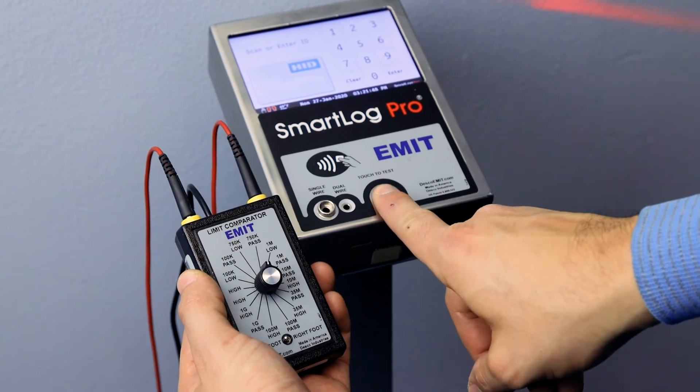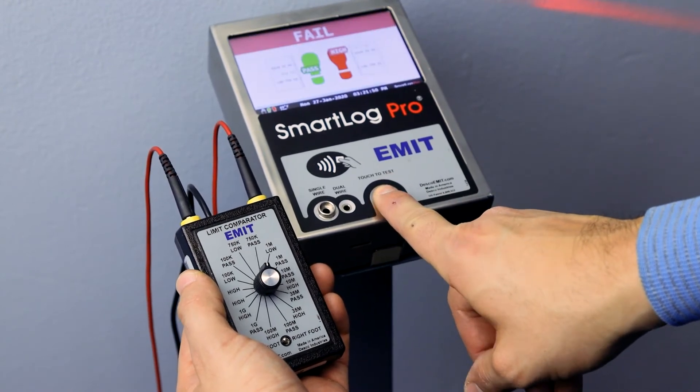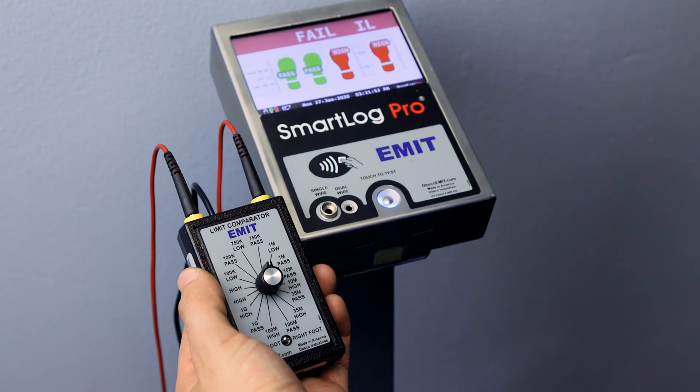Select the appropriate pass low setting on the Limit Comparator and perform a test. The tester should indicate a pass condition for the left foot.